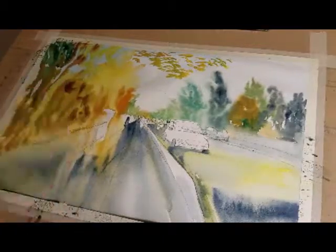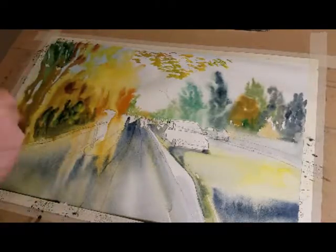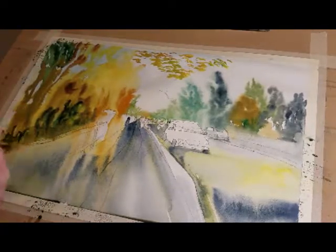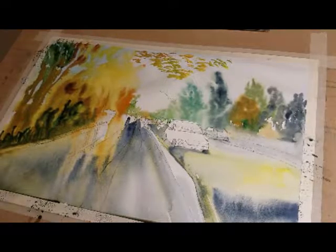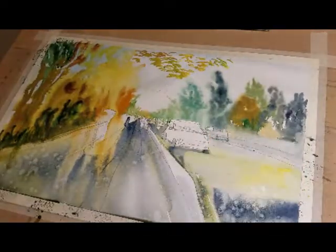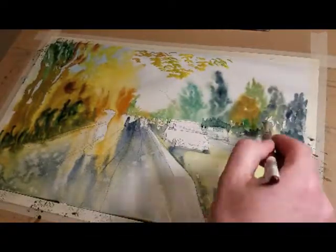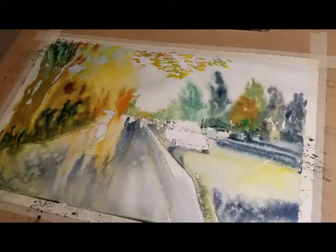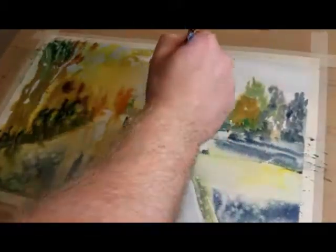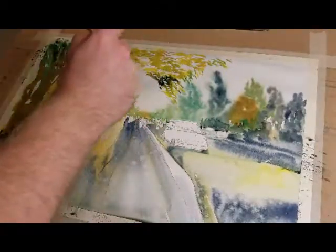Lately I've liked taping the edges because when you take the tape off you get this cool white border that kind of brings the painting together. I use a lot of water. I've learned to train yourself not to care so much about what's happening — it's watercolor. My favorite thing about watercolor is that it feels alive somehow. You can just tell the paint feels alive.